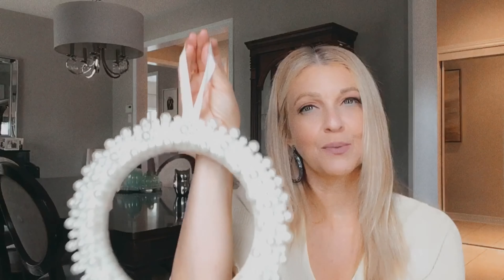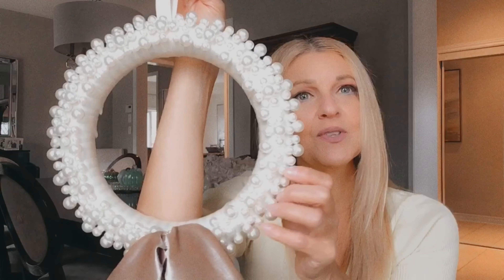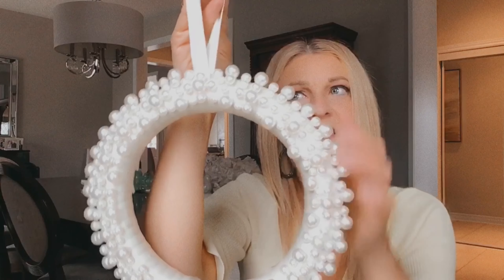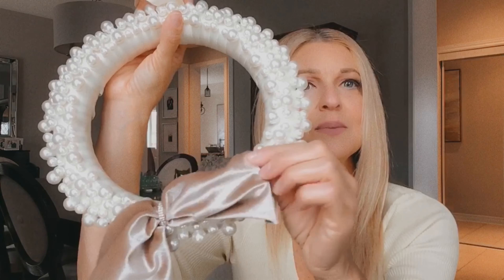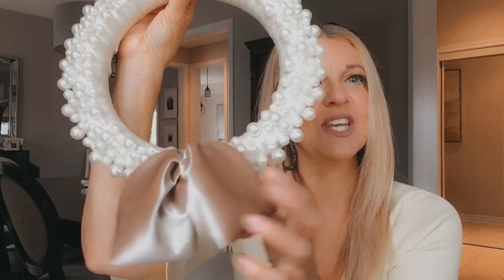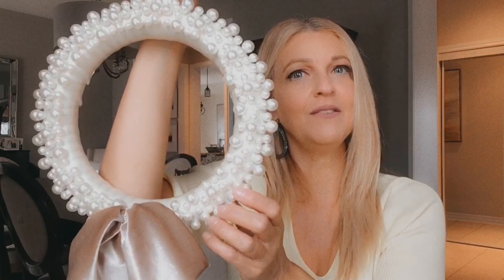How adorable is this pearl wreath? I went to Dollar Tree and purchased a wreath, then wrapped it in satiny ribbon. I bought a bag of pearls in different sizes and hot glued each one on the wreath, and I added some satiny ribbon at the top for the hook. Then I went into the hair section and bought a girl's headband and turned it into a bow. I really like the fabric and the sheen it has, and in the center I put some rhinestones for a little bling. Isn't that pretty for fall or for Christmas?